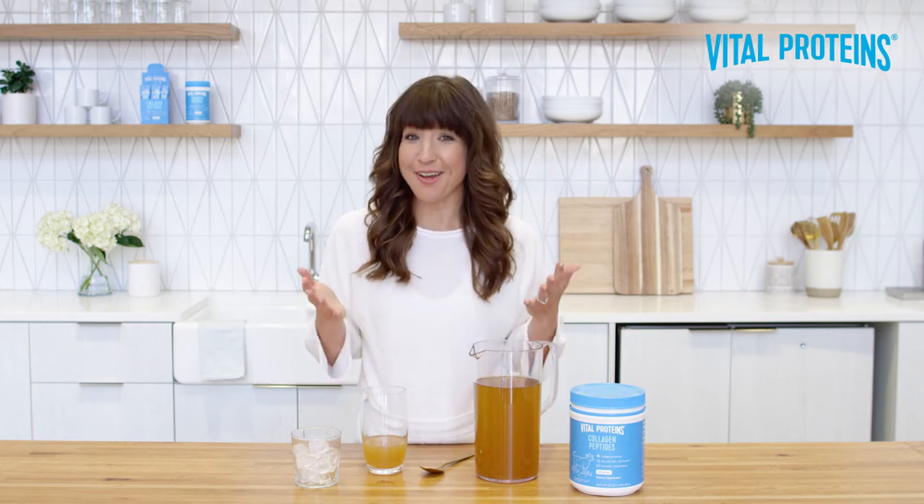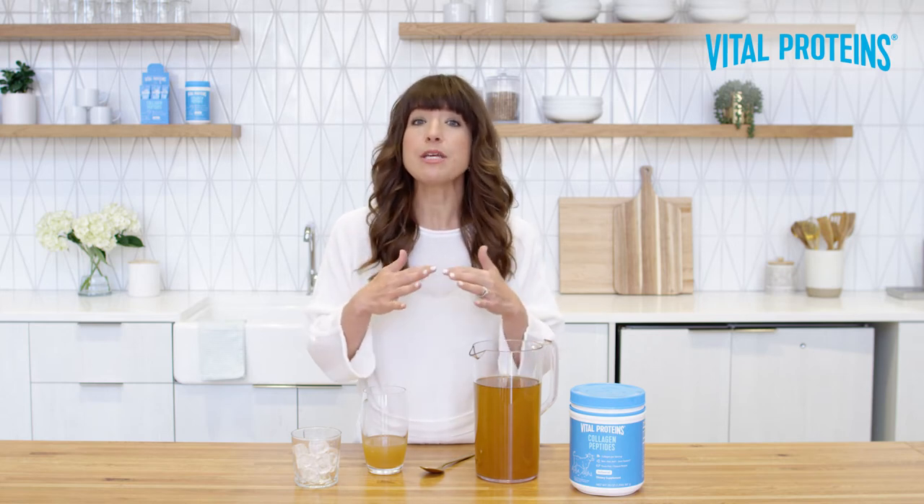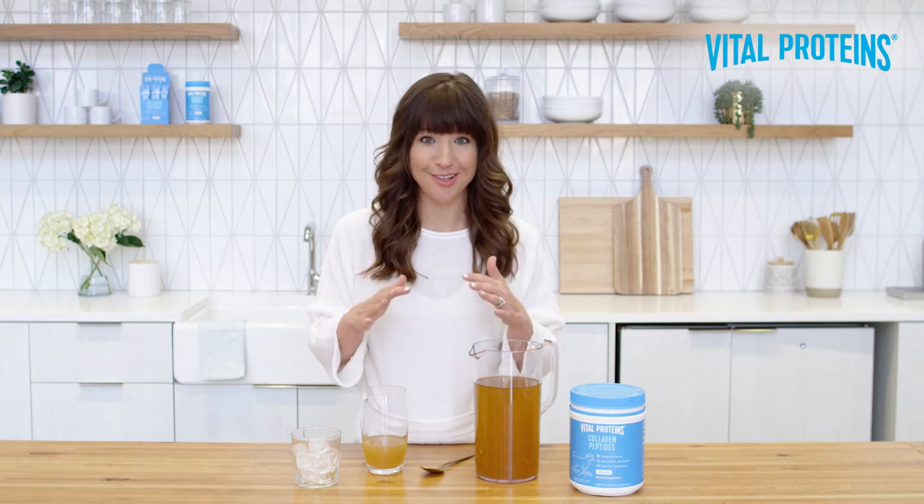So before I unveil the method to the madness, I want to first start by saying that what I'm about to show you can be used with any Vital Proteins collagen-based product, not just collagen peptides.